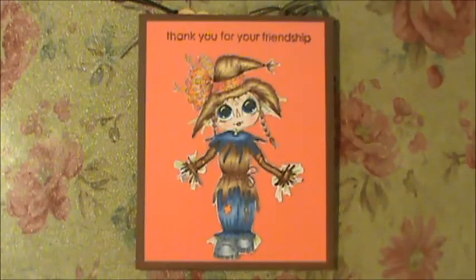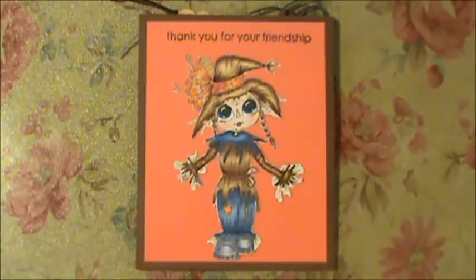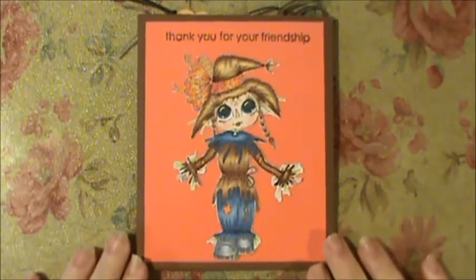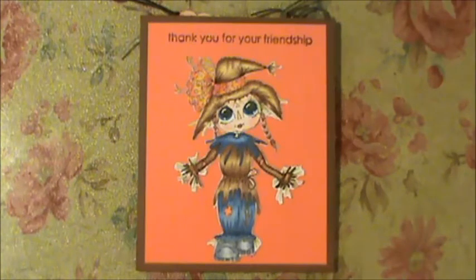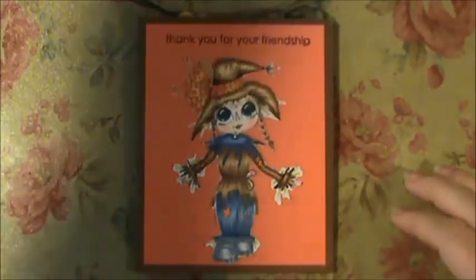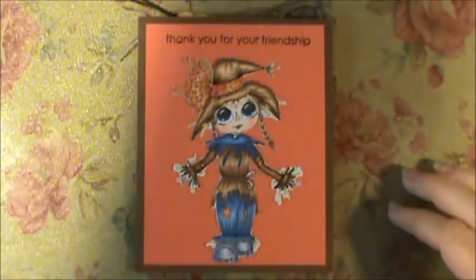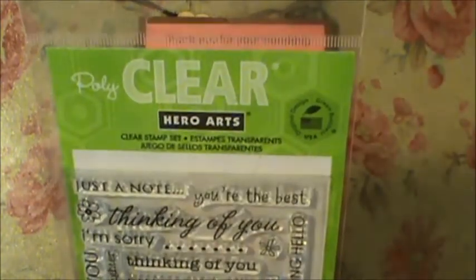It's driving me crazy, but I have a friend who gets very upset when I bypass Thanksgiving and shoot straight to Christmas. She's a very dear friend and I wanted to make her a Thanksgiving card. I didn't really say Thanksgiving on it, but I definitely used my stamp — it's a Hero Arts stamp set.